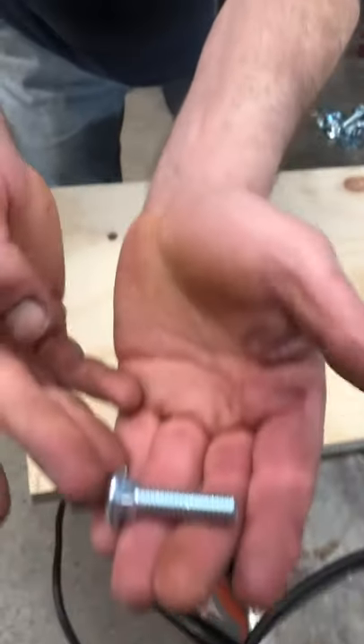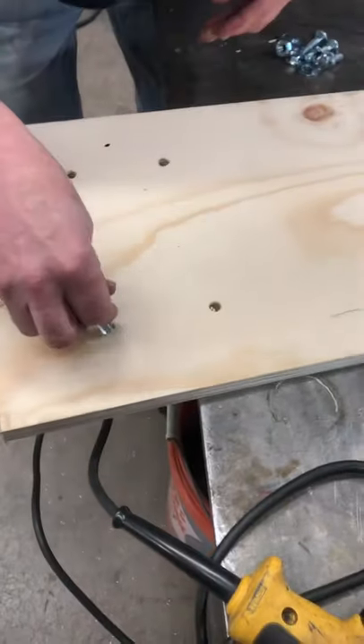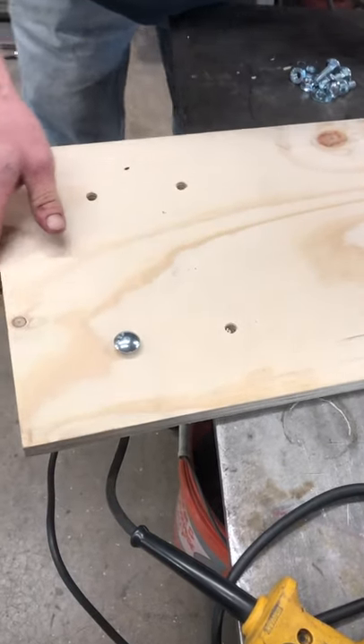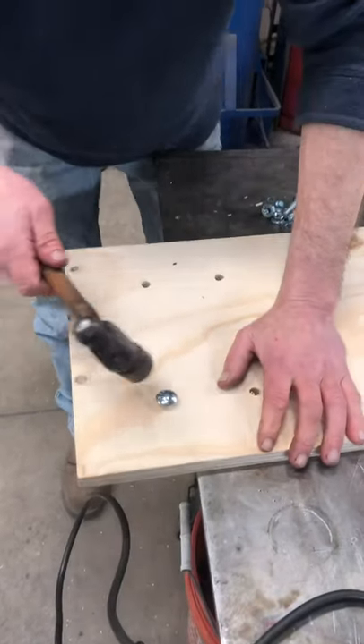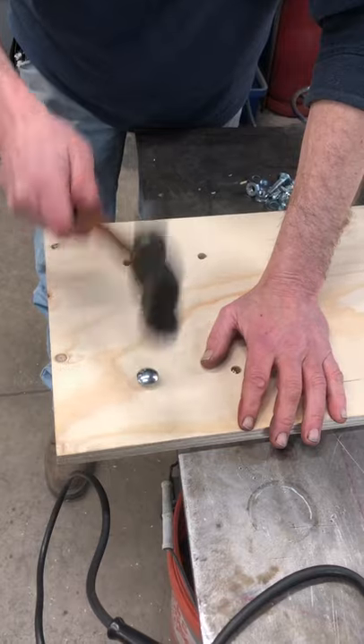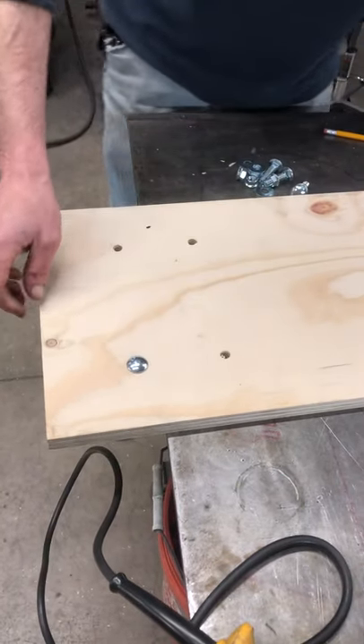These are carriage bolts — note the square neck. You're going to need a drill, some way to saw wood, a wrench, and a hammer to do this. A way to mark holes and your cutting lines. That's basically how this works — you just drive the bolt in.